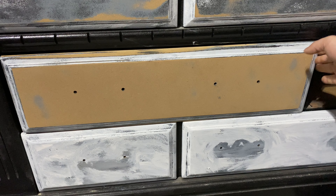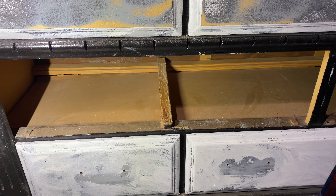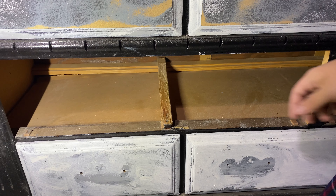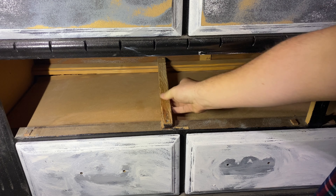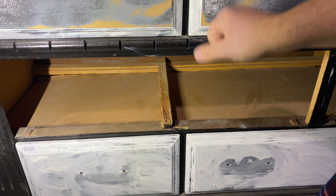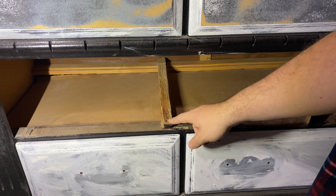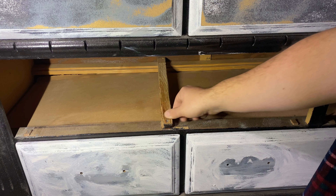Let's first inspect the quality of the track. We first want to make sure that the track is securely mounted. As you can see here there's barely any play, which is good, because obviously as we're going to use that drawer there's going to be a lot of force on this track, so we want to ensure that it's held well in place.